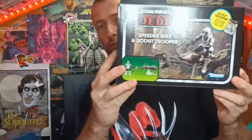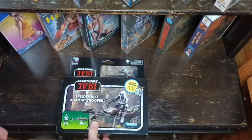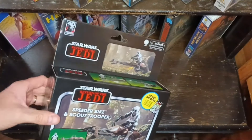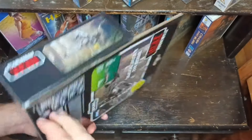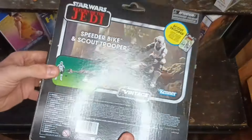Hi guys, welcome to Mike's Shed. I don't know if you remember a while back me buying the Speeder Bike and Scout Trooper from Kenner. I did say I'd open this up and we'd take a look inside. So let's take a look inside. Hello guys and welcome to Mike's Shed. I never got around to doing it as per usual, and I'm going to open up this Speeder Bike and Scout Trooper set.